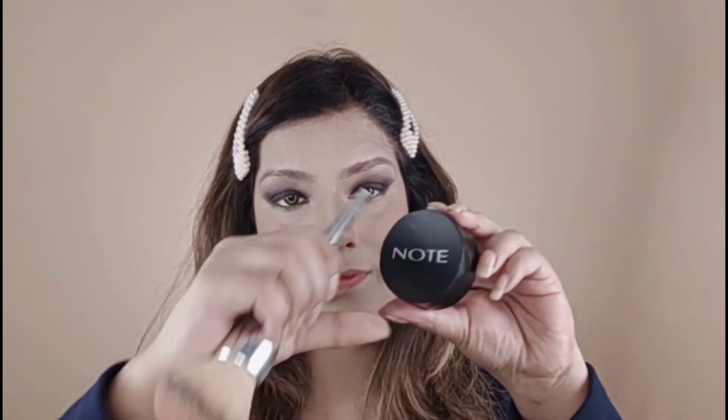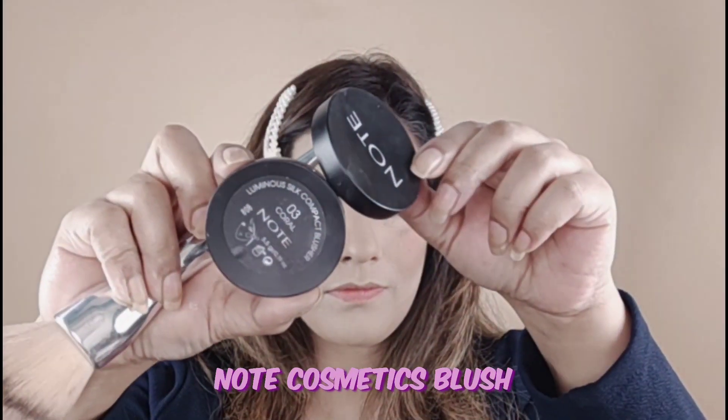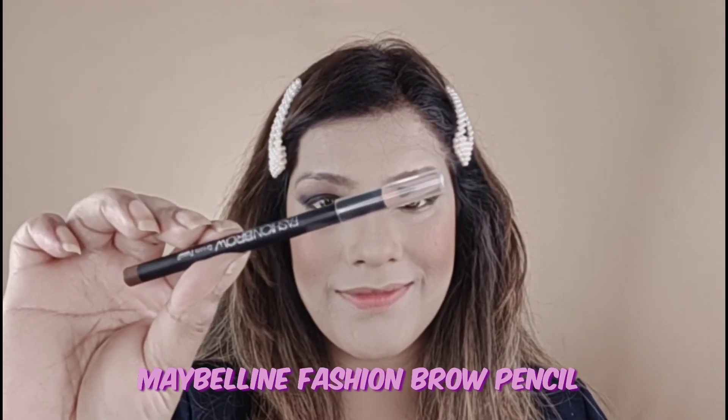Now I am using blush — this is number 3 — it looks very beautiful, giving a little pink cheeks effect. Now I am using Maybelline Fashion Brow Eyebrow Pencil to fill in my eyebrows. I have filled them nicely and smudged them with the same shades I used on my eyelid transition. I am using the last shade — burgundy, a maroon and burgundy shade — to finish the brow and lid.